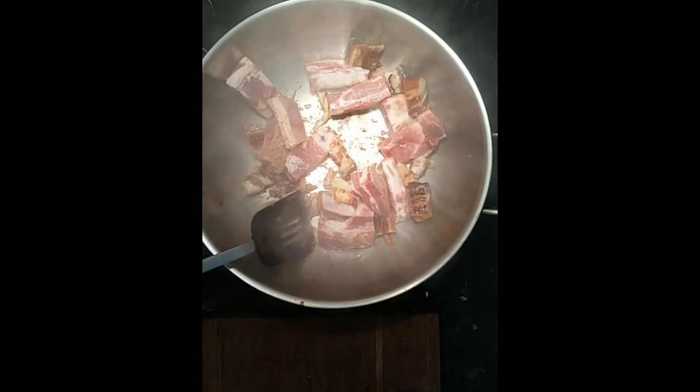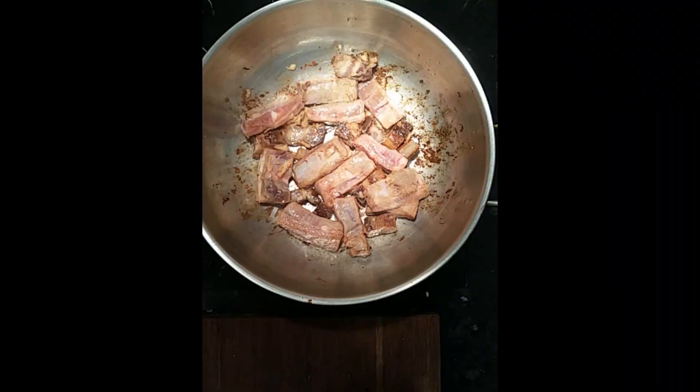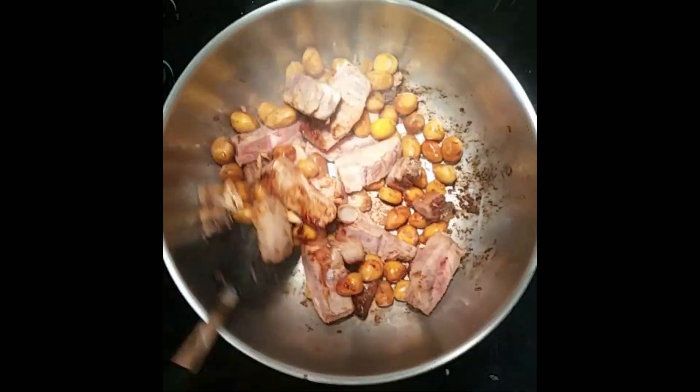To this whole dish I want to brown this pork rib slightly before we add our Chinese chestnut, or phoenix eye fruit, and a tad of dark soy sauce to give it a nice color.